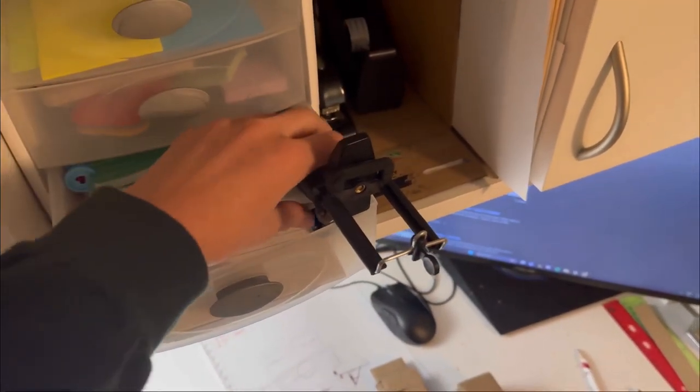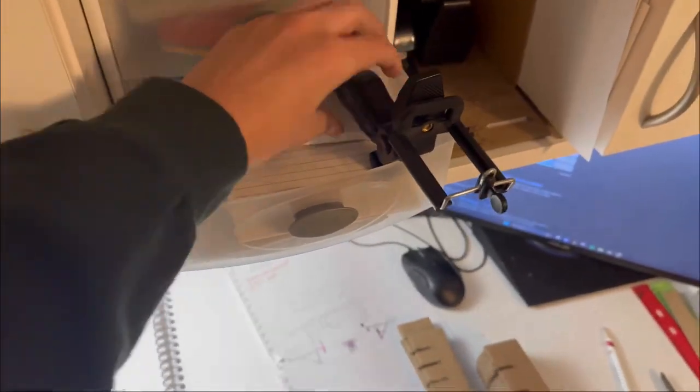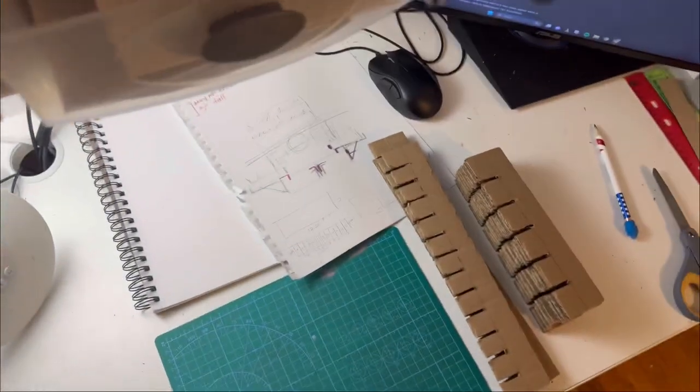While this may not be the most secure way to hold the phone during a time-lapse, it works — so it's finished!